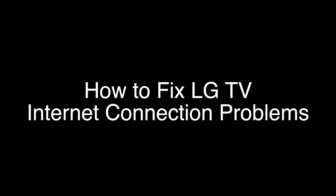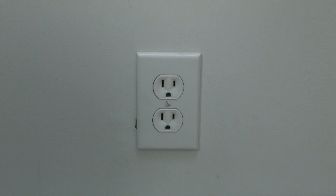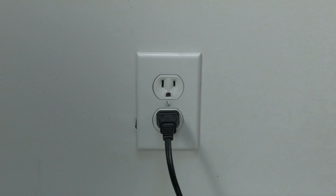The first thing to try here is really the simplest, and in most cases this one will actually work, so you might not even need to go on. Just basically unplug your TV from the wall. Wait about 60 seconds — don't be impatient here — wait the 60 seconds and then plug it back in. This will reset your TV. This is a lot different than switching the remote on and off, so do it from the wall plug. If this solves your problem, you're set. If not, let's go on to the next try.